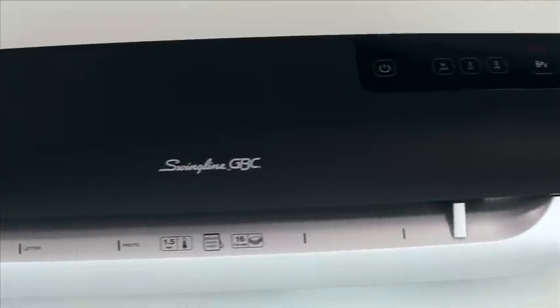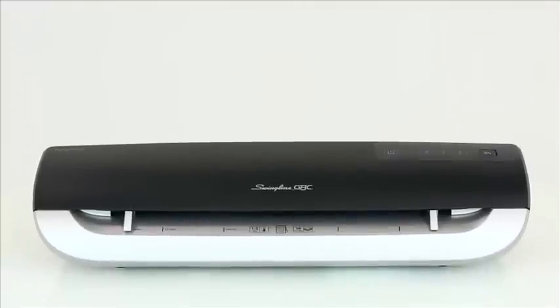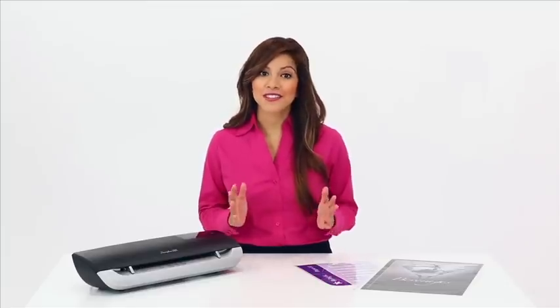The Fusion 3000 L is perfectly suited for both small offices or mid-size businesses in multi-user environments. It warms up in just 90 seconds and can laminate at a rate of 19 inches per minute — that's 10 letter-sized documents within seven minutes of startup.